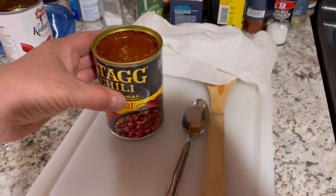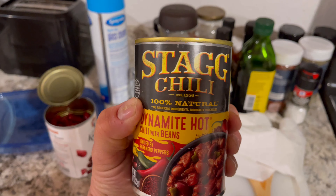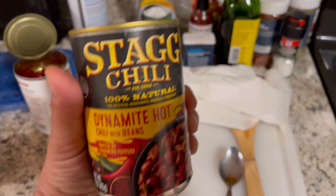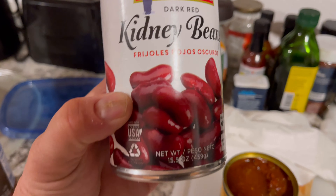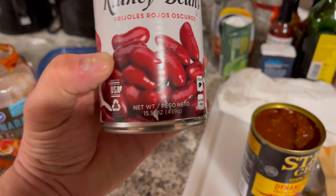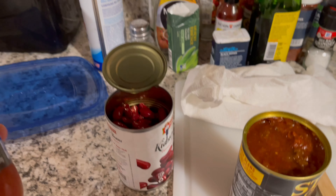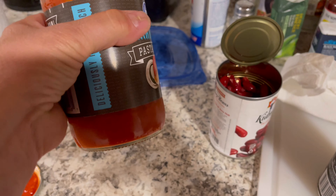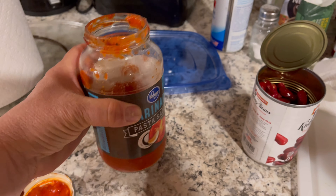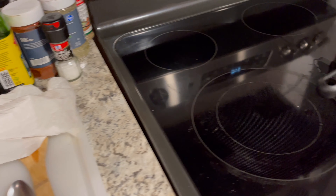I'm gonna use some Stag chili dynamite hot. I don't think that's really necessary because you can always heat it up with something else. I add red kidney beans because I like them — you can put them in or leave them out. I kind of stumbled onto this: I add marinara sauce to it and it seems like it really makes it a lot better.